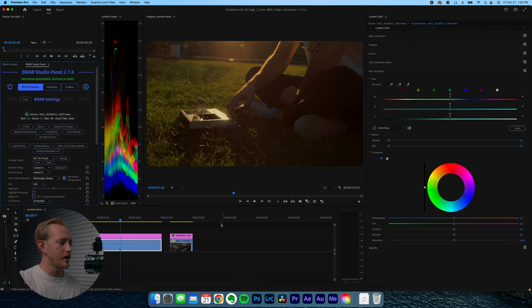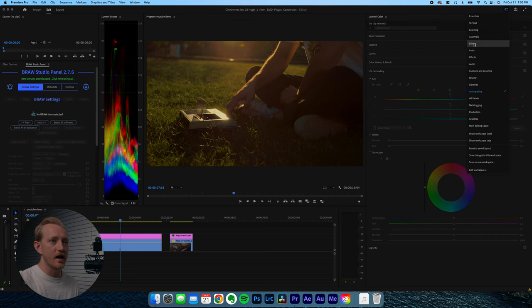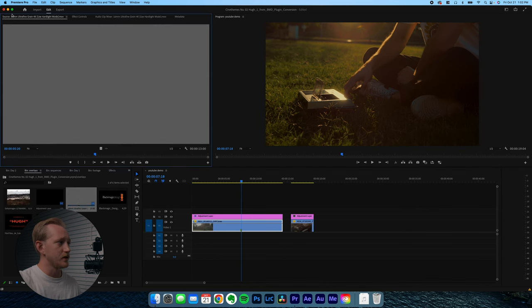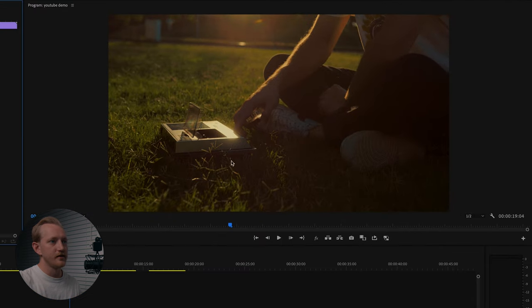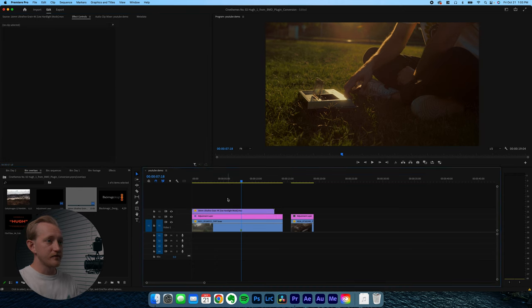The final touch is adding grain. Go back to the editing workspace, find your overlays — I have a 16mm ultra fine grain overlay. Drag it on top of your adjustment layer and clip so everything gets grained. Select it, go to effect controls, set the blend mode to hard light. It'll look very grainy, so bring the opacity down to about 80–85. The grain really marries it all together and brings it into the filmy look. That's the final image for clip one.